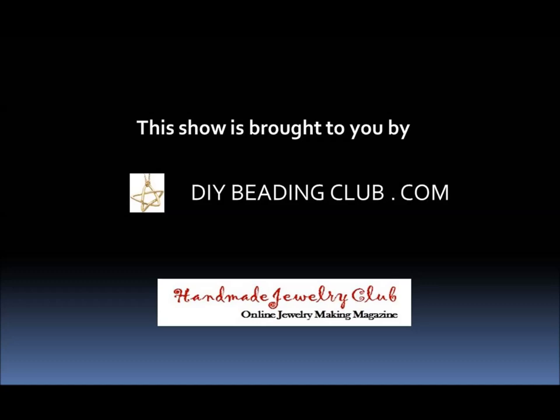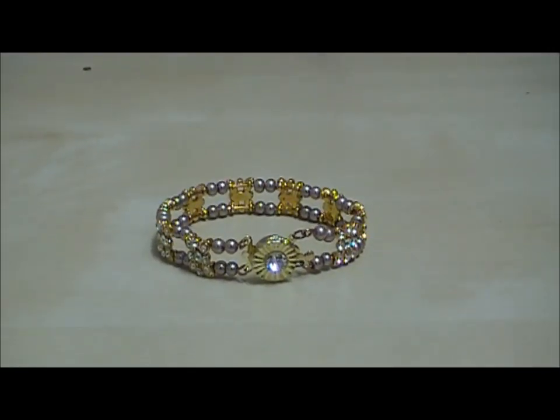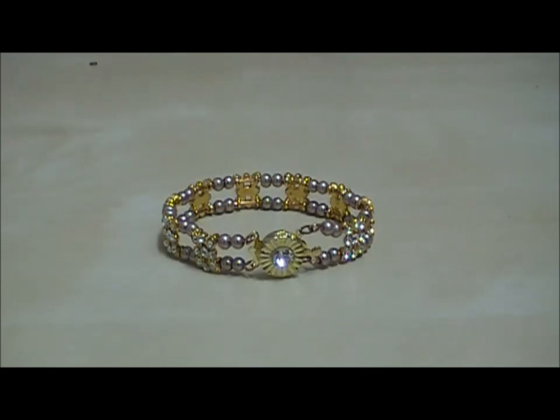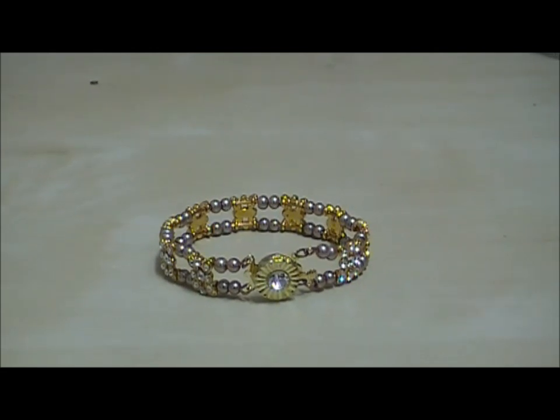Hi everybody! This is Jane Chiu from www.handmadejeweryclub.com. Today I'm going to show you this super easy project. Enjoy your video.